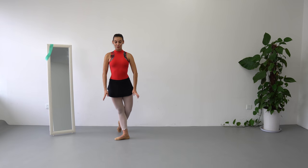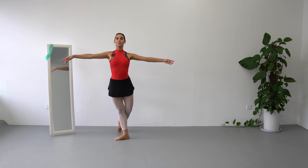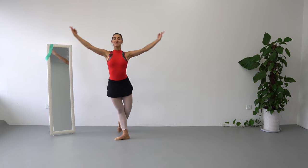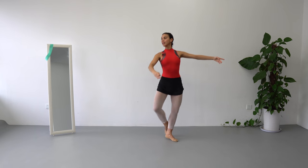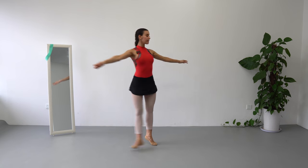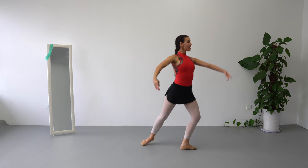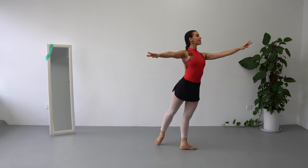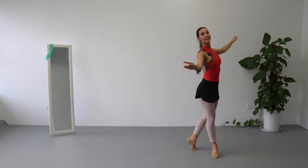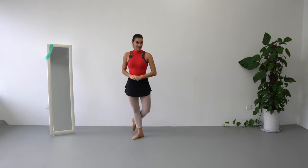Allongé, and goes 1, and 2, 3rd position, and open, and to the left, that open, 2, 5th, second. Balance, and 1, 2, and 3, 4, big, soutenu, take your time, plié, chassé, arabesque, lift your legs, plié, up, pose — stay.